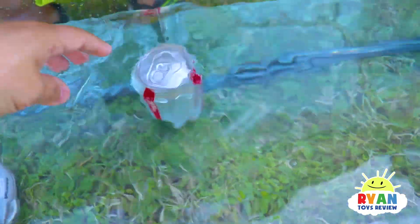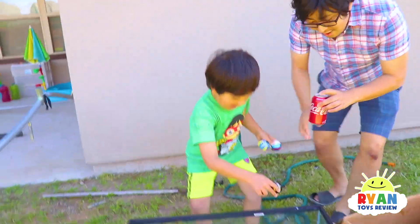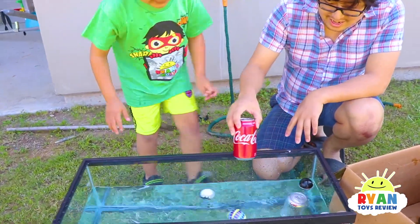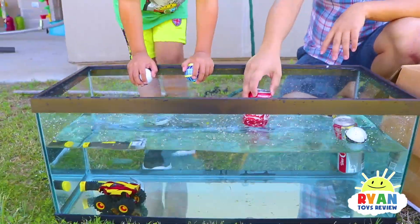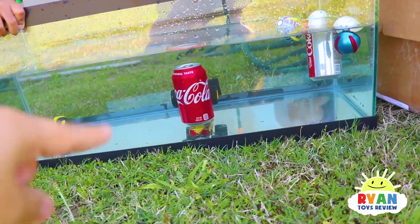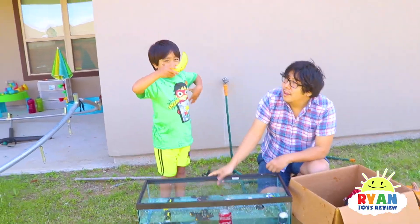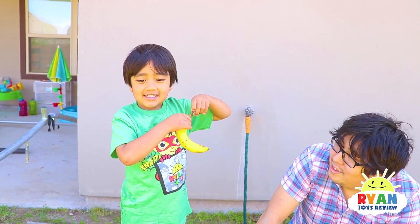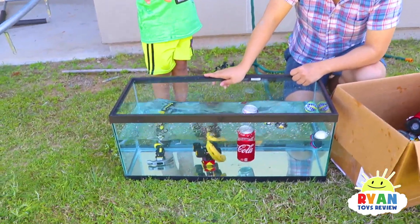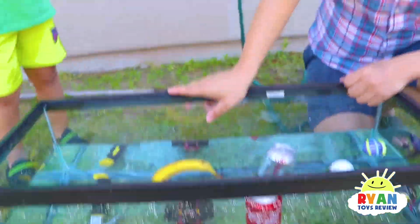Daddy's going to see if he can find a regular soda that's not diet to see what happens. Because it has sugar in it, it's going to make it more dense than water. Regular soda sinks — it just takes time. Banana sink or float? I think it floats — less dense. Float! Banana can swim — like peanut butter jelly time!